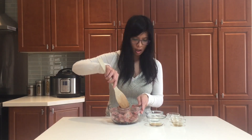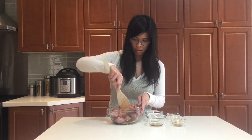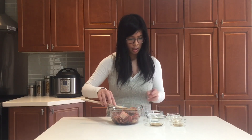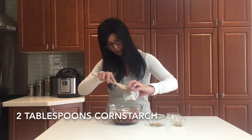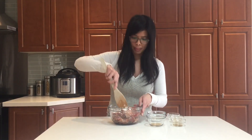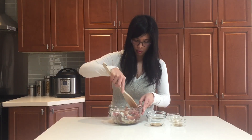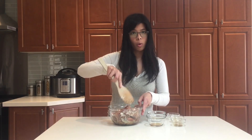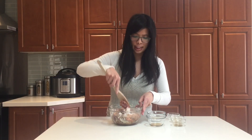You'll notice here that I did not put in the cornstarch yet — you need to mix this up first. Make sure it's evenly mixed, and once that's done, grab your cornstarch and mix it up again. The cornstarch actually helps the flavor and the marinade to stick to your ribs.